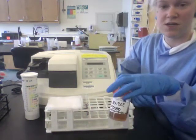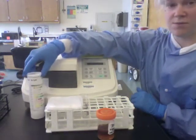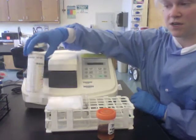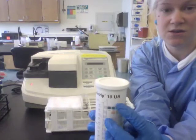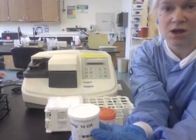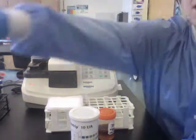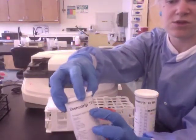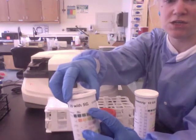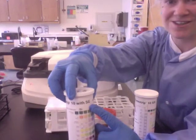First, you're going to need a urine specimen and strips appropriate for the Criterion Analyzer. The Criterion has to have the ChemStrip 10 UA strips. No other strips will work for this analyzer — you cannot use the ChemStrip 10 with SG. They will not work in the analyzer; they will jam the analyzer, so do not use them.